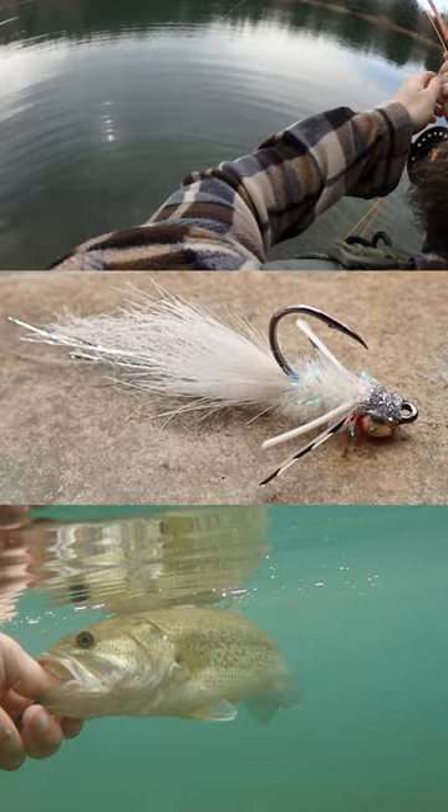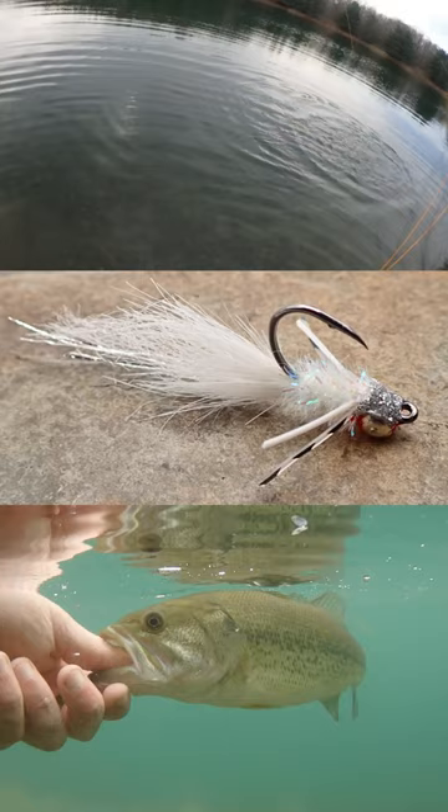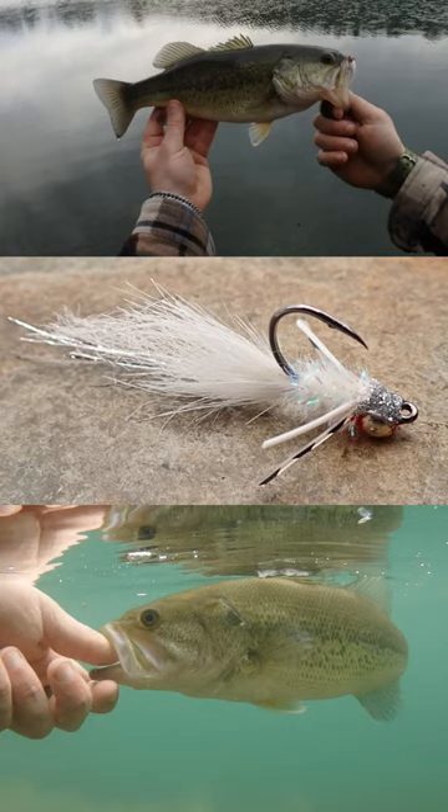There we go. Nice bass. Nice. That's a nice fish right there on that small little jig.